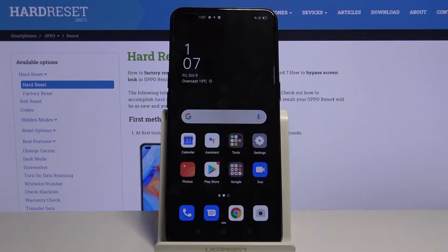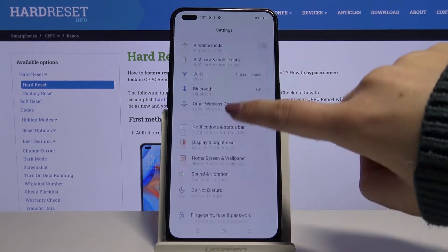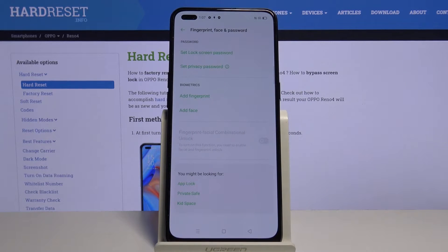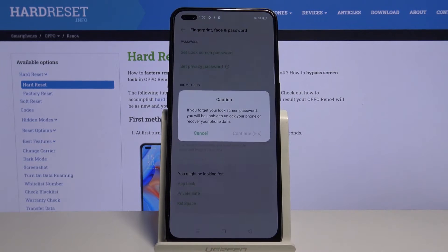Hi everyone, here we've got the Oppo Reno4 and let me show you how to add a fingerprint to this device. First of all, let's enter the settings and find 'Fingerprint, Face and Password'. Let's tap on it and, as you can see, in biometrics we've got the 'Add Fingerprint' option, so let's tap.